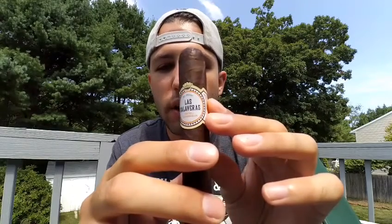This cigar has a Connecticut broadleaf wrapper, Nicaraguan filler and binder. It is made in Esteli, Nicaragua. The one we're going to be looking at today is the Robusto size, the 5x50.